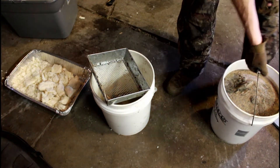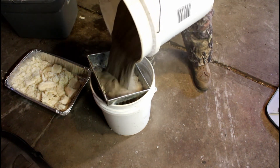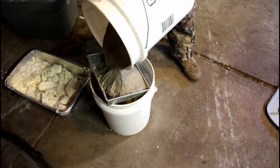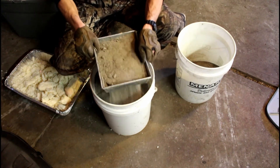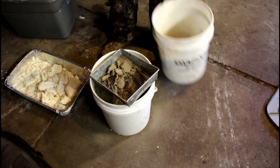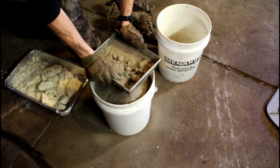First thing we're going to do is sift out this material to make sure we've got all the sticks, dirt clods, and anything you don't want in your waxed dirt. This sandy material is really easy to work with — not a lot of dust and works really nice. What you're looking for is that dry product with no organic material in it. Anything that's not supposed to be in there is going to turn into a ball of wax, and then you'll end up having to sift that out as well.